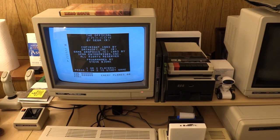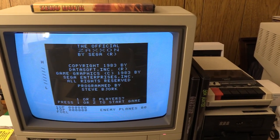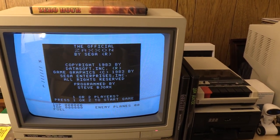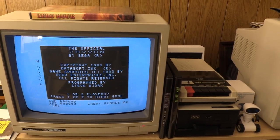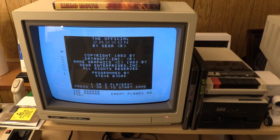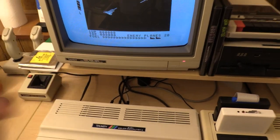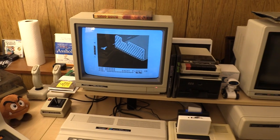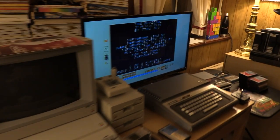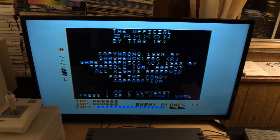The official Zaxxon screen looks nothing like that. Here's my CoCo 3 running Zaxxon on the RGB monitor — straight black and white, no artifacting. It's copyright by Datasoft, game graphics by Sega, all rights reserved. The Candy Corporation screen said 'programmed by Steve Bjork, the legend.' This is what the program should look like, maybe with some artifacting if it wasn't on a CM-8. Someone's been fudging around with the title screen on this one. I suck at this game, so we're going to move on.